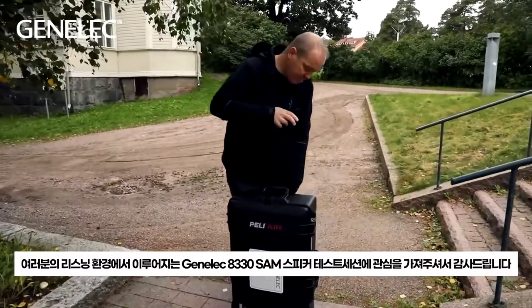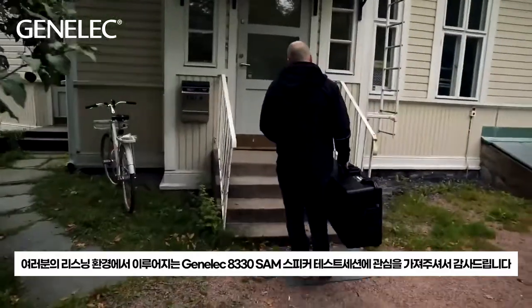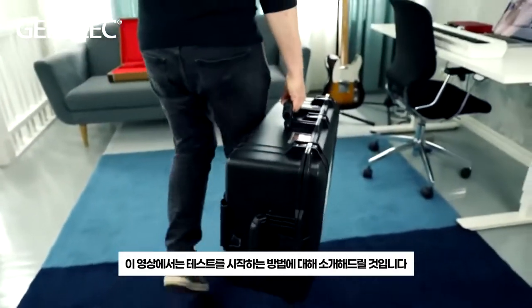Thank you for showing interest in testing Genelec 8330 sound speakers in your own listening environment. In this video we'll show you how to get started.